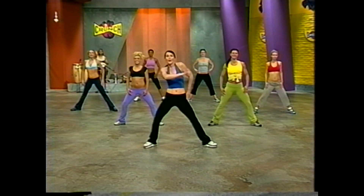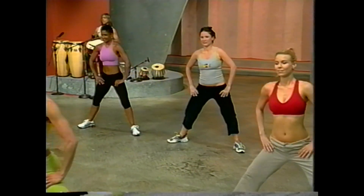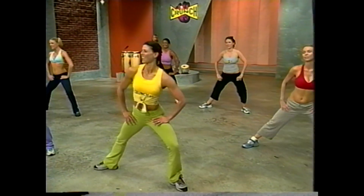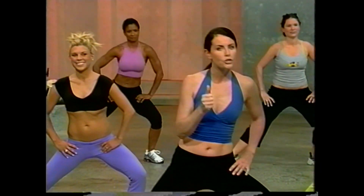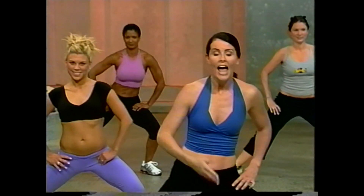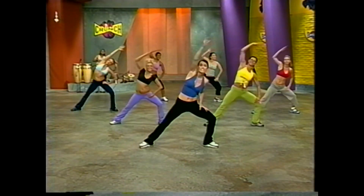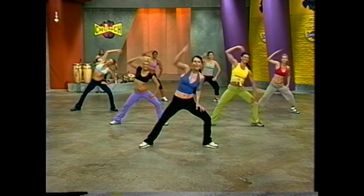Lunge it side to side. Those Pilates spinal roll ups are a great way to release tension. In Pilates we want control but we also want mobility. Let's add an arm — reach it. Up and down. We're going to do that whole series again, stretching out this side of the body.